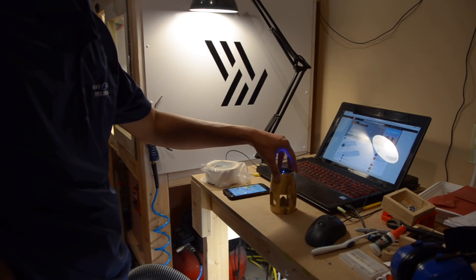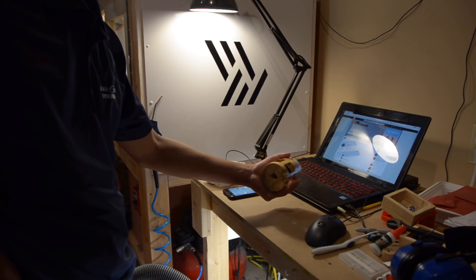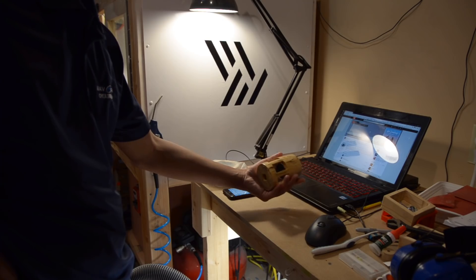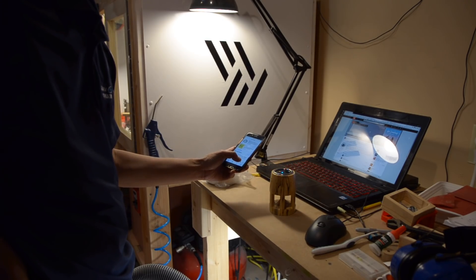Hello guys, Winston here, and it feels like it's been forever since my last upload. Two trips out to California in the past month will do that to you, but during those trips I had a lot of time to ponder and plan out how to attack this 5-axis project I've been thinking about for literally months now.